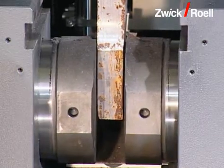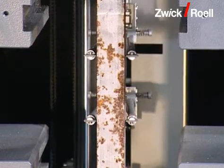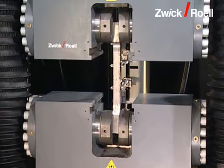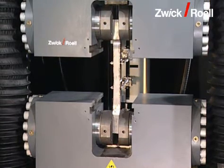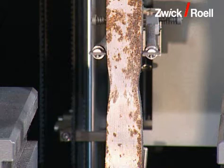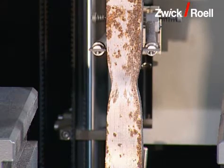First, the double-sided grips close. The extensometer is brought into position. The tensile test starts automatically, here shown in fast motion, and runs until the specimen breaks.